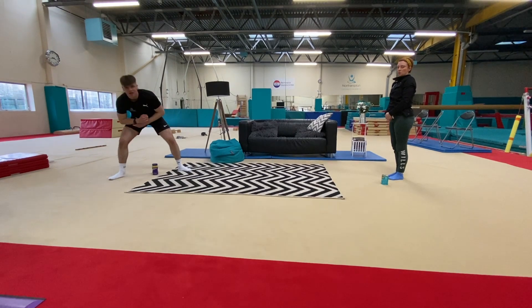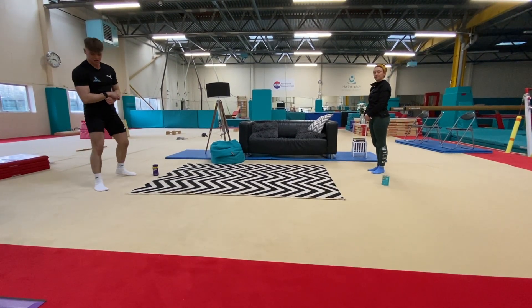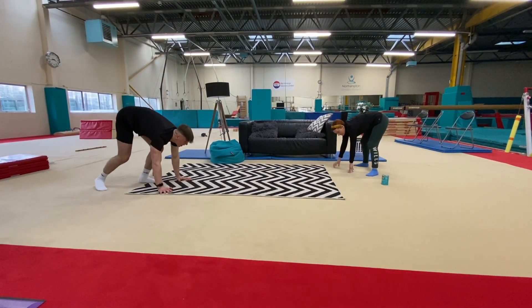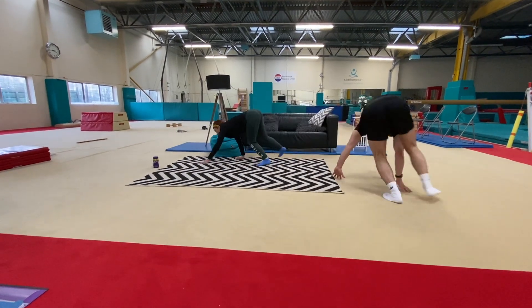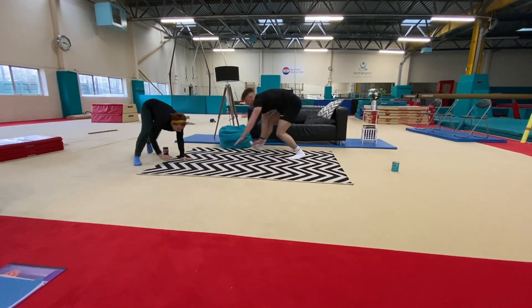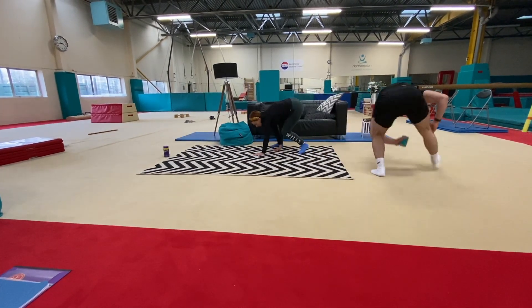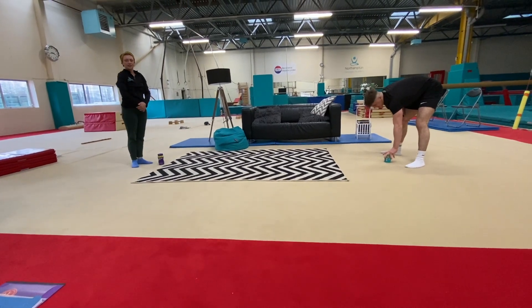We'll do one final round, and this time we're going to move around like a monkey — on our hands and our feet. Make sure you've got enough room to do this; otherwise, just run again. Off you go. Grab it! Five points to James and one to Gemma, so I think James is the winner on that one.